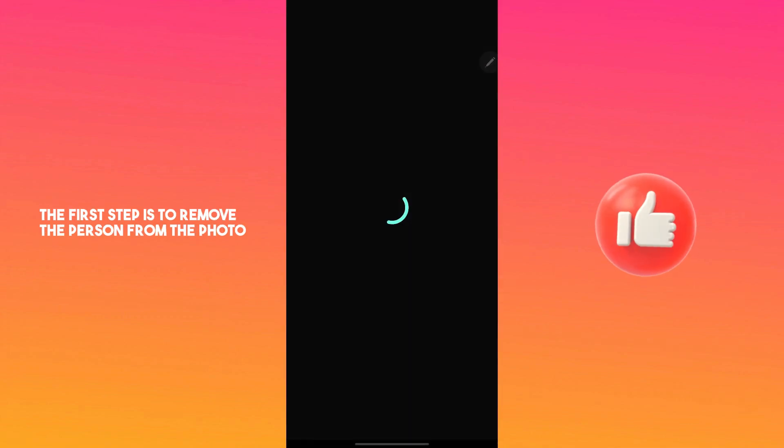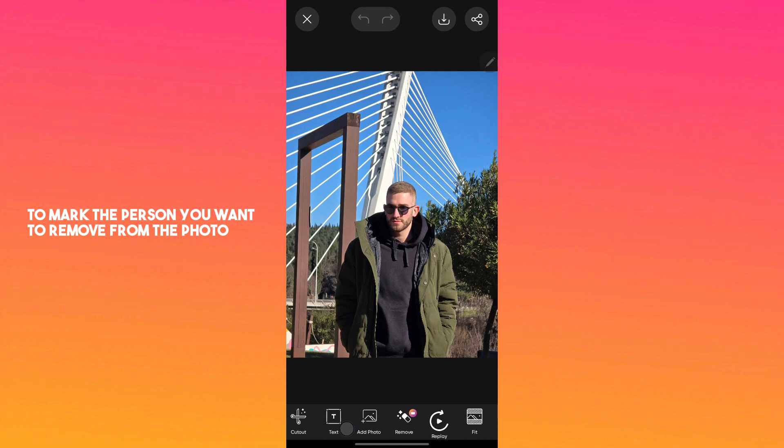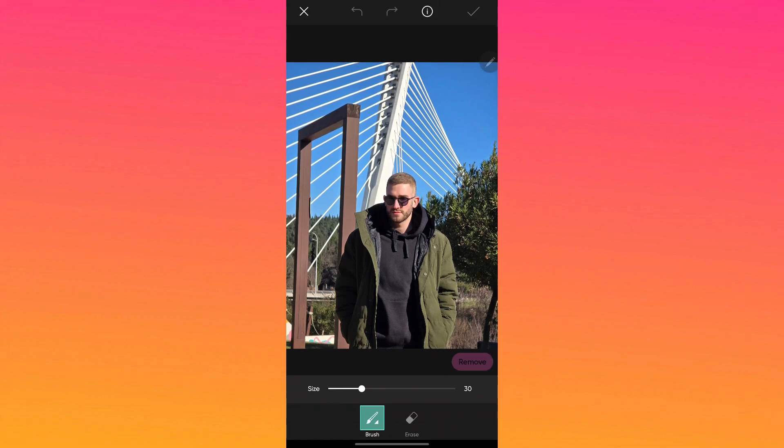The first step is to remove the person from the photo. Go to the remove tool and use the brush to mark the person you want to remove. Carefully use the brush to highlight the entire person. This method ensures the blur we add later will look natural and professional.